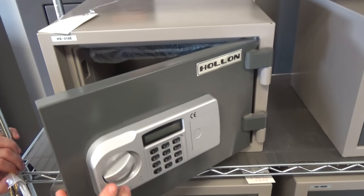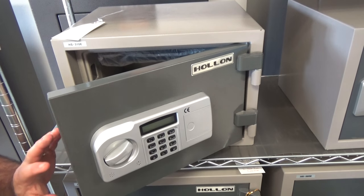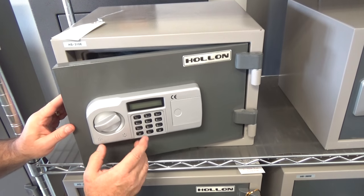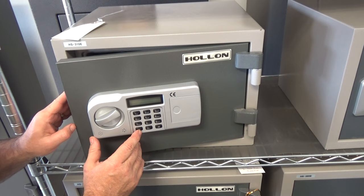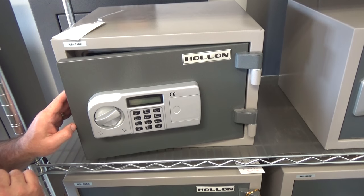In order to do that, we want to communicate with the computer that's on the inside here. There are two ways: the star button acts as a wake-up key, which says, wake up, I want to put in my combination. The pound says, I'm finished now.